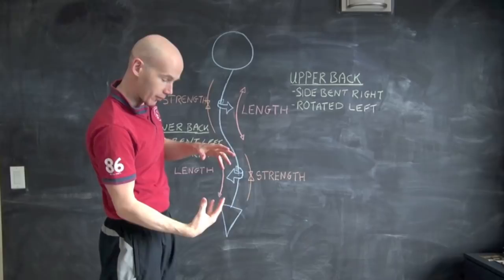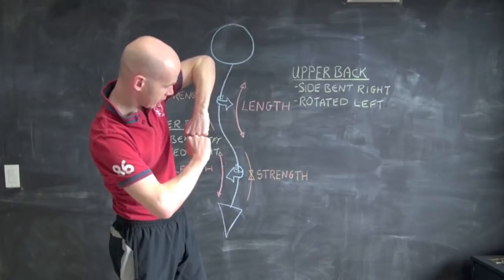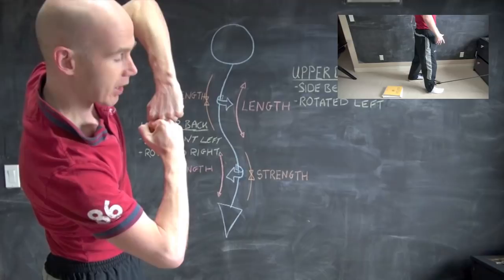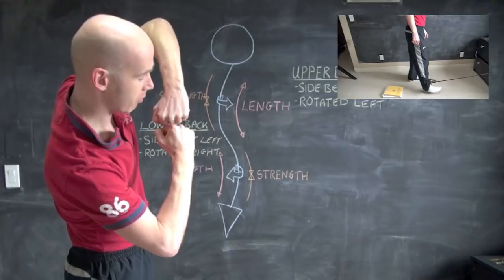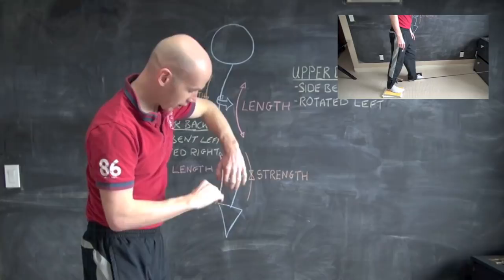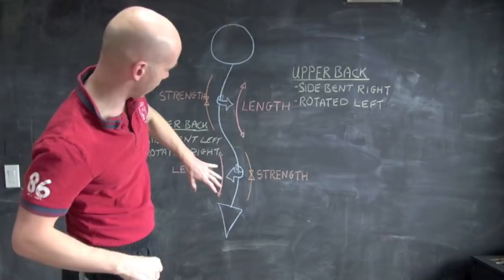For the lower back, we want to do a similar thing but from below. To be clear: if the lower back is twisted slightly to the right — side bent left, twisted to the right — stepping forward with the right foot would actually make the curve worse. But then stepping backwards derotates that lumbar curve from below. We're putting some resistance against the pelvis and strengthening the muscles that pull that leg backwards. Starting with the right foot down makes the side bending slightly worse, but ending with the right foot up and the left foot down corrects that curve.